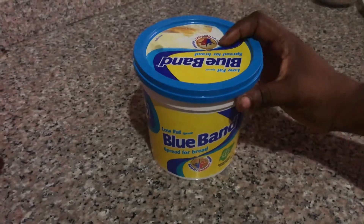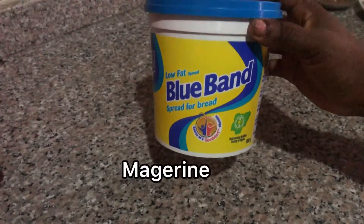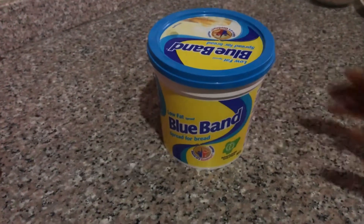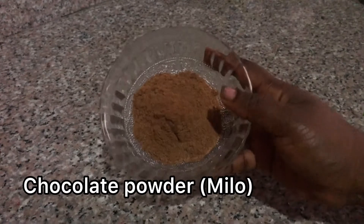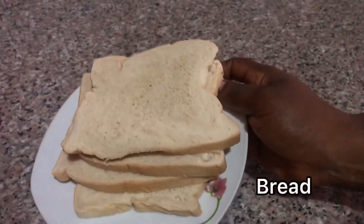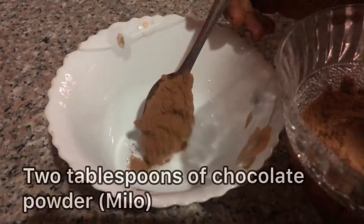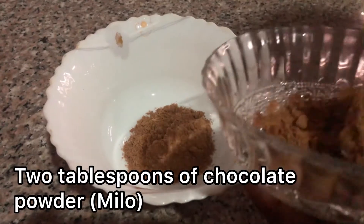To achieve this chocolate spread, we'll be needing a margarine — you can use butter. The next is our chocolate powder, a powdered milk, any milk of your choice, and bread of course. So to make it, you add two tablespoons of...